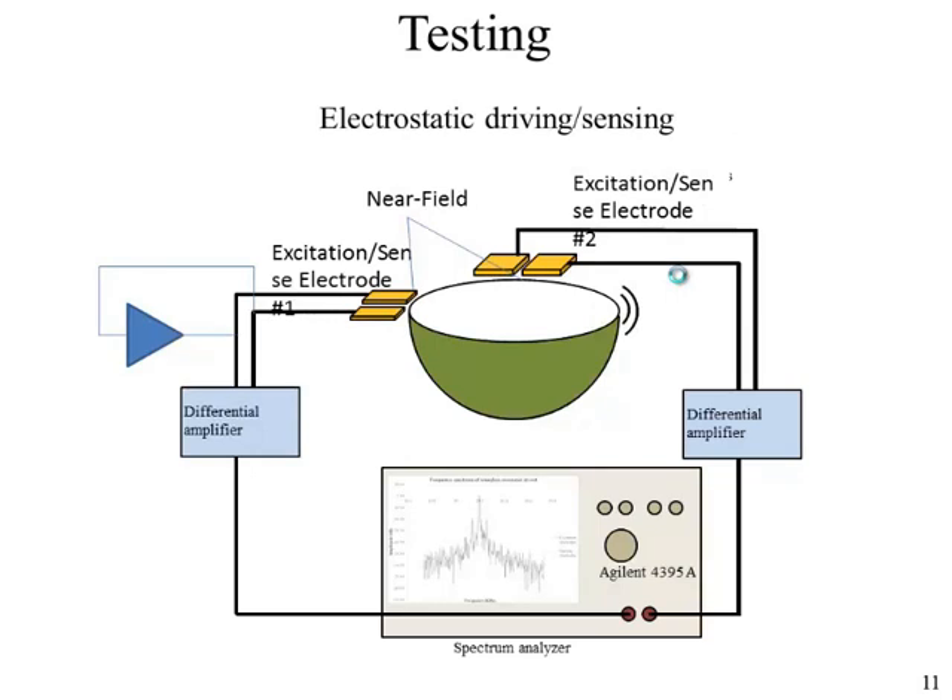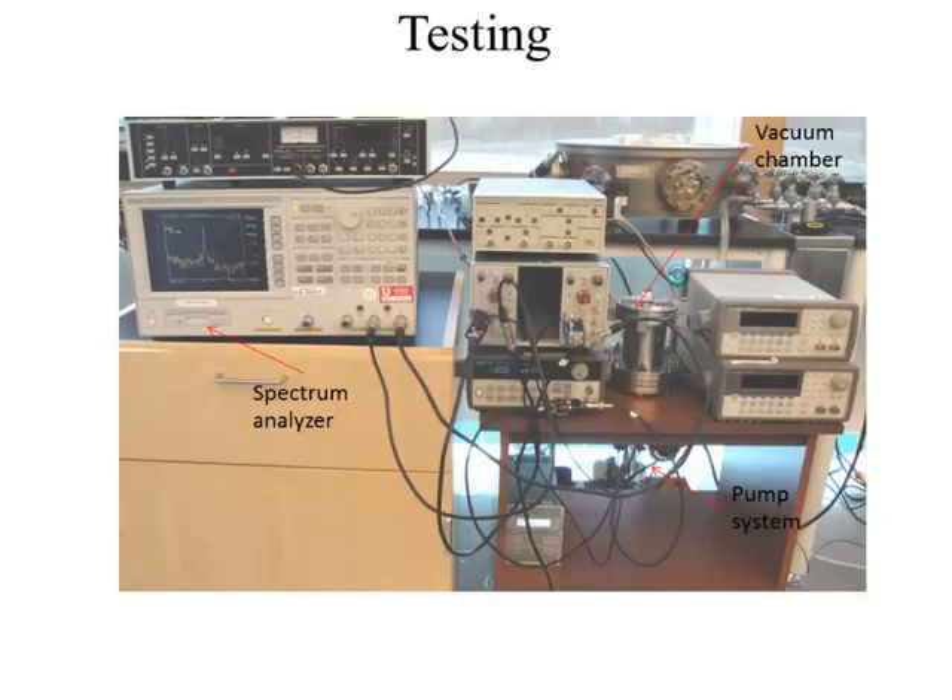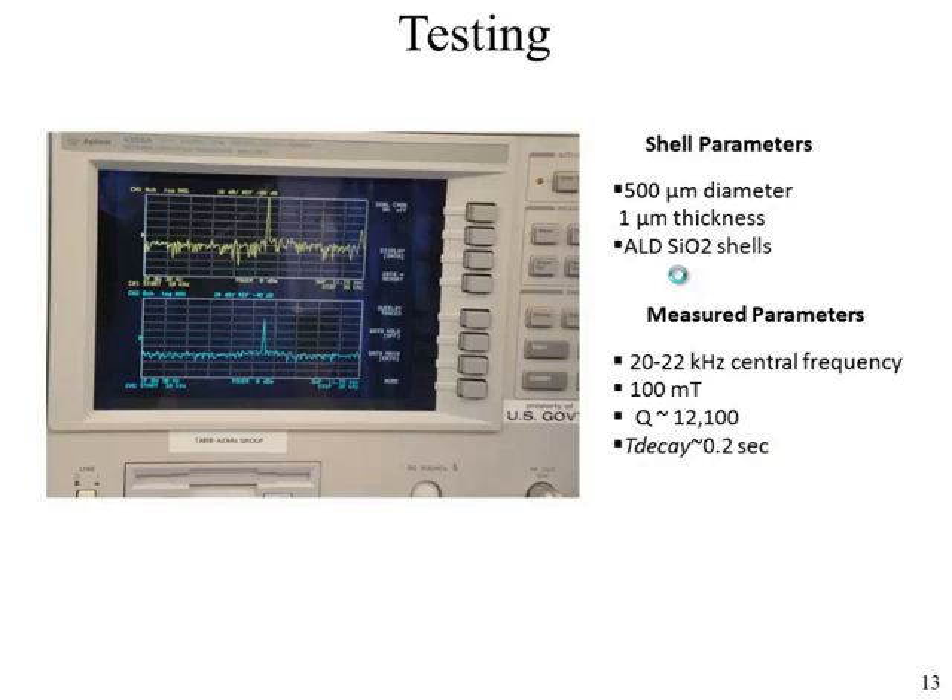For testing, we used pairs of electrodes for excitation and sensing — when one electrode was used for excitation, the other acted as sensing and vice versa. All testing was performed in a custom-built vacuum chamber. The devices tested were 500 micrometer in diameter; we tested different diameters since isotropic etching and the pedestal creation step are critical and define process yield. Best results were obtained with 500 micrometer devices, with center frequencies in the range of 20 to 22 kilohertz. The Q factor was not as high as expected but was still not bad.